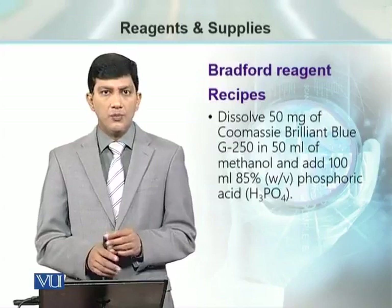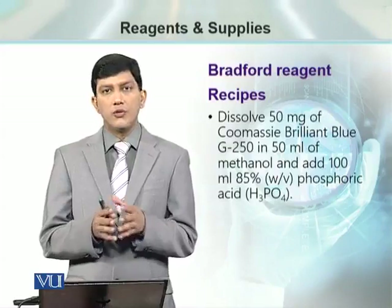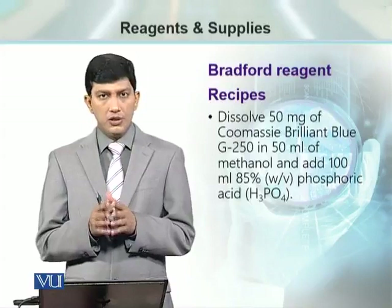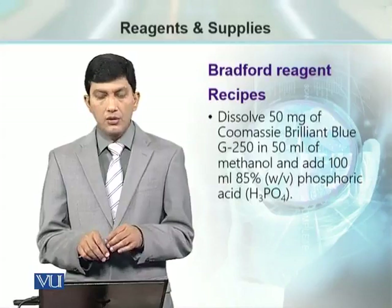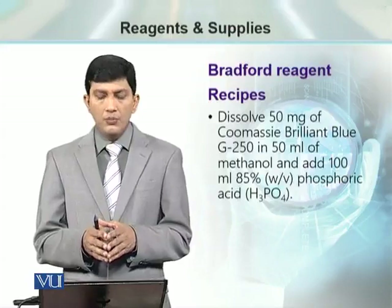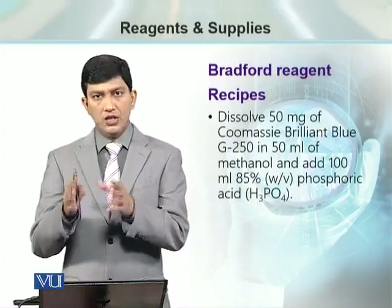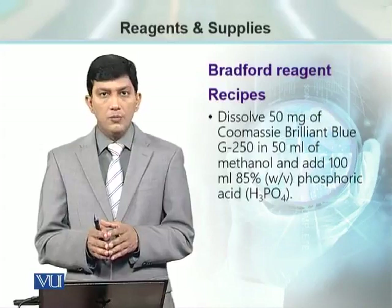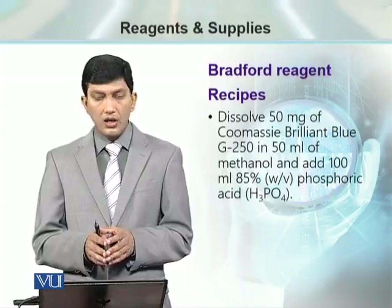How can we prepare this reagent? We need to be very careful because it uses phosphoric acid, a strong acid. For that purpose, we take 50 mg of Coomassie Brilliant Blue stain — G-250 is its code number — and we dissolve it in 50 ml of ethanol.